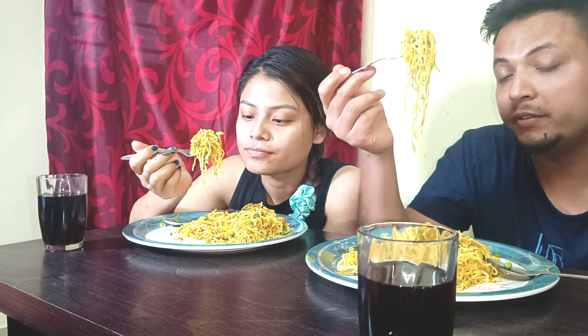Thank you so much for joining, guys. We have finally made this Maggi. So this is it. We are starting right now. Cheers!